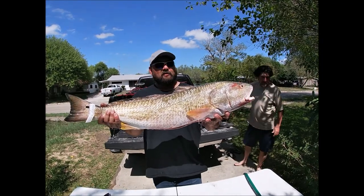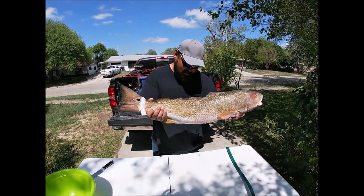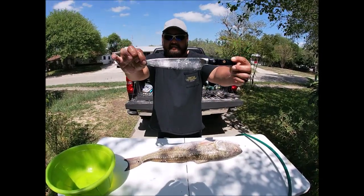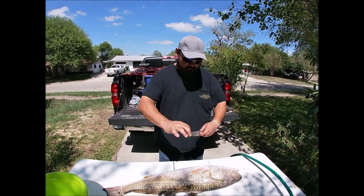Alright guys, this is the next day, the next morning. We got the redfish, put the tag on it of course. We're gonna go ahead and fillet this bad boy up — got my brother's nice damascus steel kitchen knife.